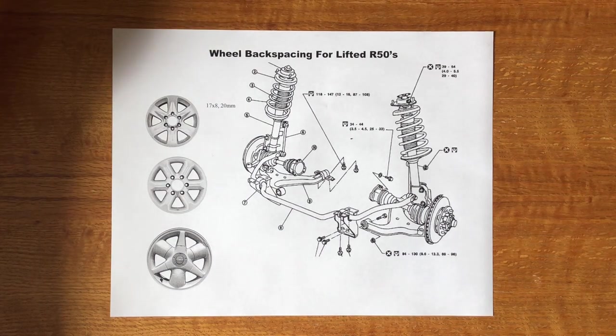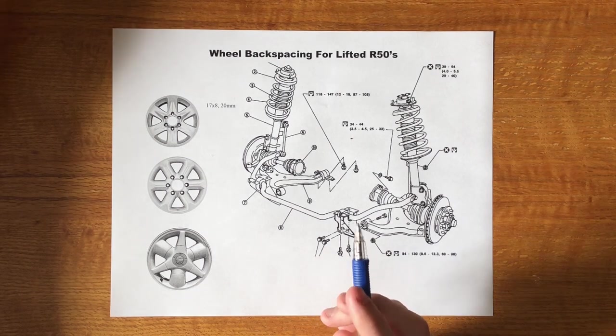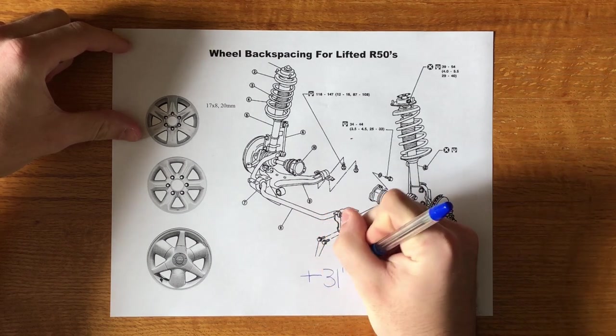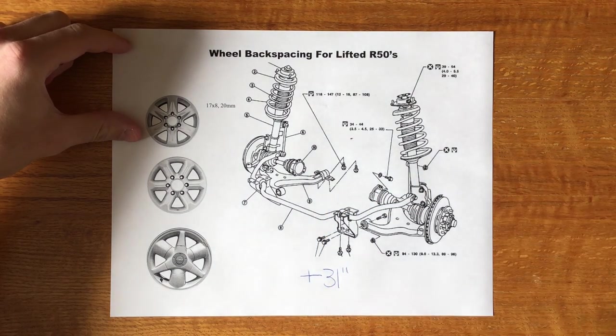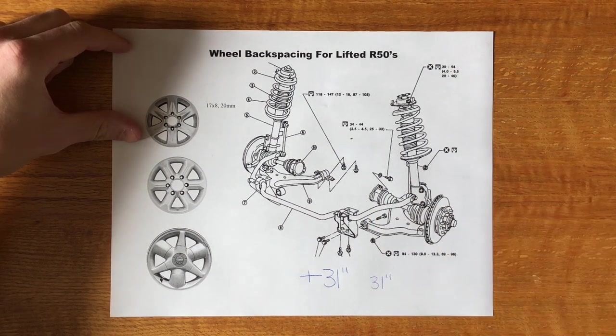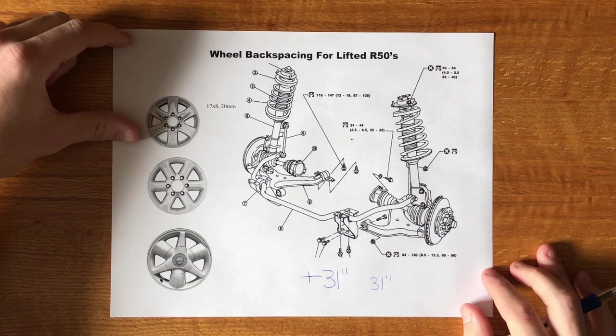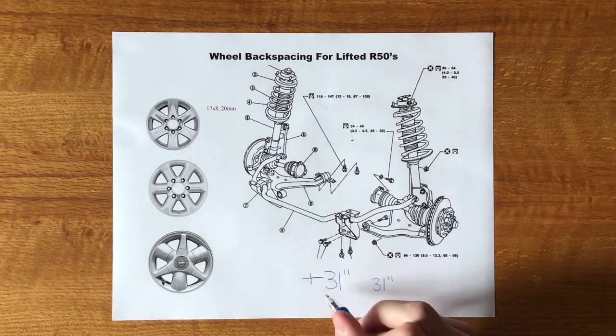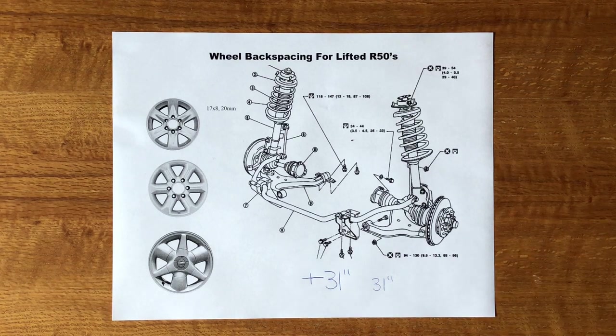What you're actually looking for when fitting bigger tires is first: what size tires are you trying to fit? If you're trying to fit over a 31-inch tire, this discussion applies to you. If you're just fitting a 31-inch tire, put whatever wheels you want. It's when you go larger than 31 inches that you'll run into issues without the correct wheels or wheel spacers.